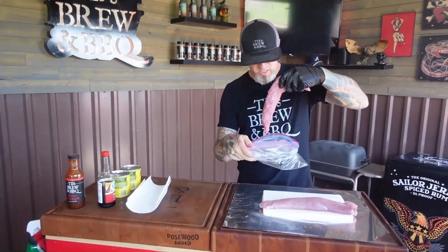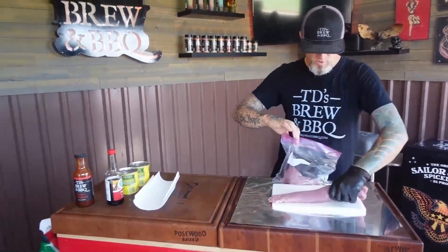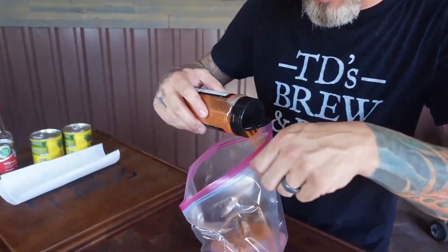The TD's Brewing BBQ Atomic Pineapple Pork Tenderloin Sandwich with Grilled Pineapple Coleslaw. The first thing I'm going to do is make a marinade for these pork tenderloins. I'm going to put them in a Ziploc bag. We're going to use some TD's Brewing BBQ smoked chili salt in our marinade for this sandwich.